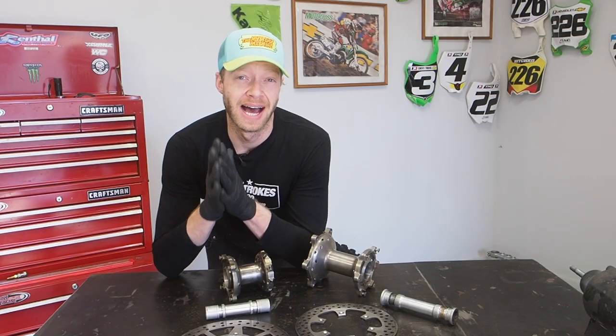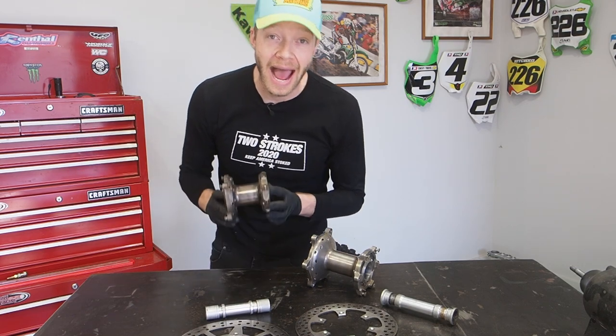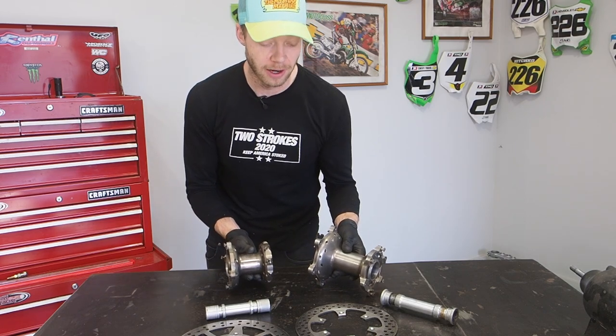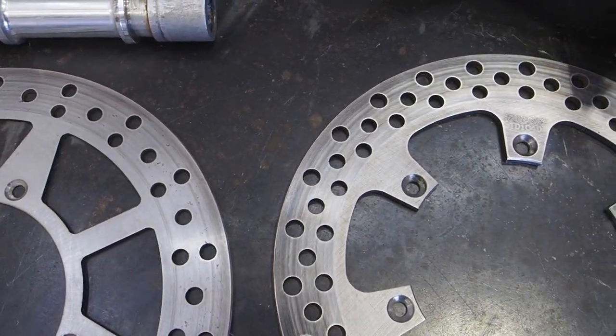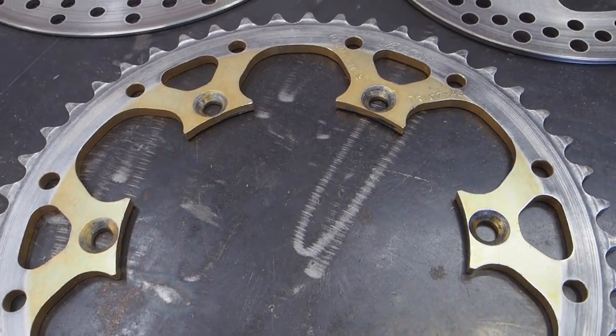So in this video, I've got a little surprise for you guys. I actually picked up some billet old Talon hubs for the 1999 Splitfire build. This was a Facebook KX250 group marketplace find. This cool dude Noah actually built a 1999 KX250 as well, went with a separate wheel set, and they also had the front and rear Talon brake discs as well as the sprocket — which was a crazy find.